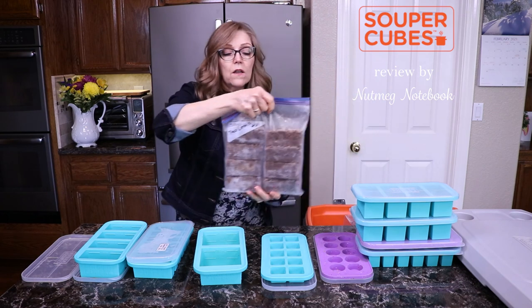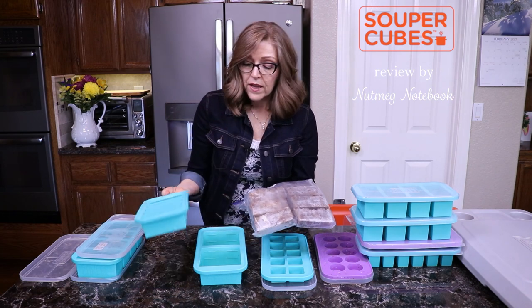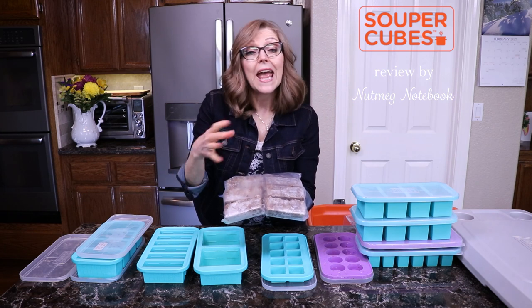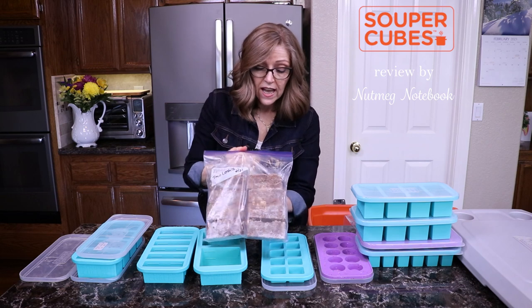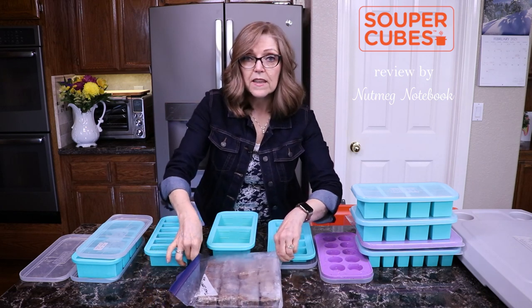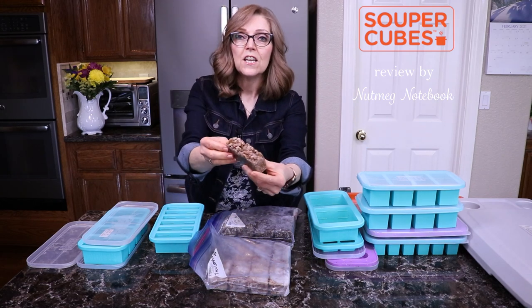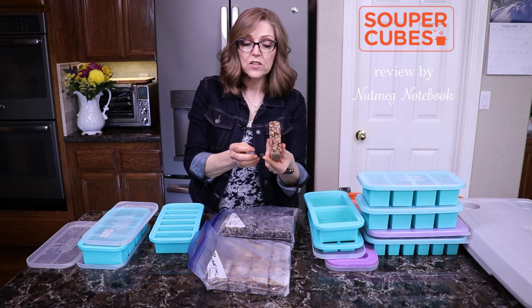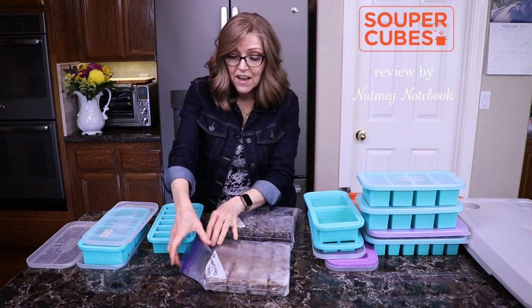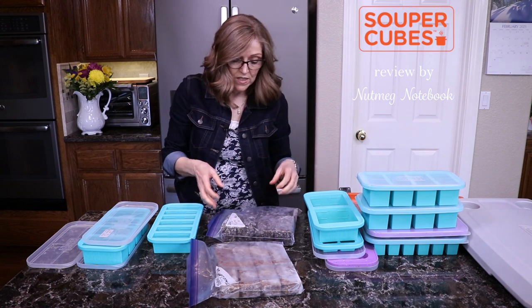This is taco lentils — I made them up and divided them into the half cup containers. These are just perfect for tacos for one, or tostadas, or I'll heat this up with some grain and use it on top of a chopped salad for a taco salad. The nice thing about these is you can lay them out and stack them. Here is just a little half cup amount of taco lentils. The recipe is on the blog, and it works out great. I love the convenience — everything is in perfect portions and I don't have to thaw out a big container when I'm the only one who wants a serving.